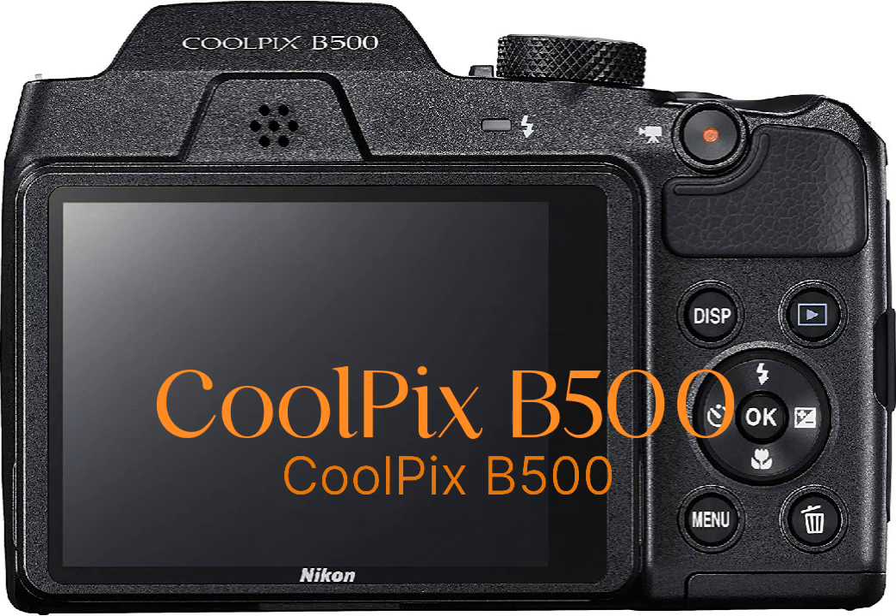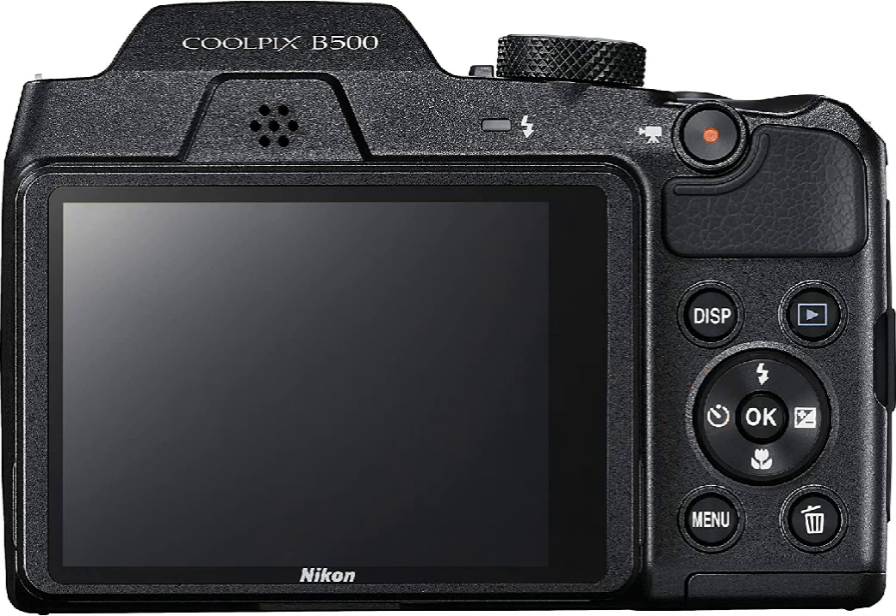Master the camera in no time. Simple, convenient operation for stress-free shooting. The Coolpix B500 is so easy to use, anyone can take great photos and videos with it. Just turn the camera on, point, shoot and marvel at the results. For maximum point-and-shoot convenience, select easy auto mode. It automatically optimizes the camera settings for each shot, no matter how challenging the situation. You'll be free to enjoy the moment while you capture it.